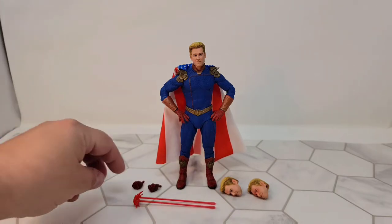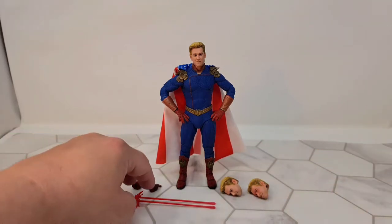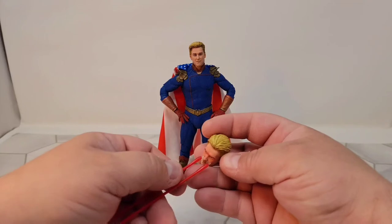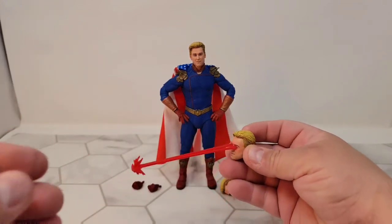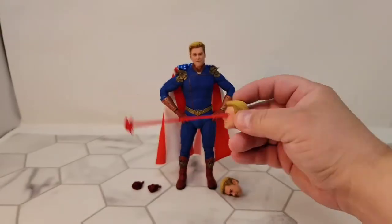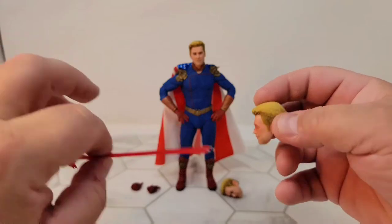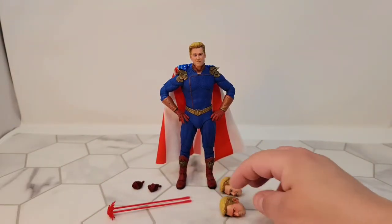It comes with the following accessories: a spare set of hands, two separate heads, and a laser blast that you can plug into his eye sockets for some nice laser effects. There's red shading around his face to simulate the glow or light giving off from his eyes.